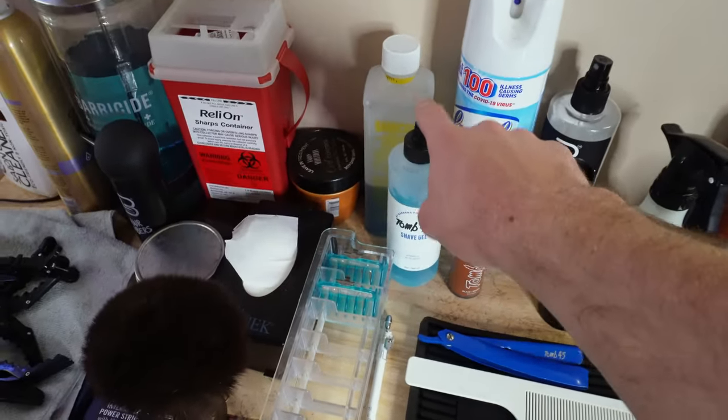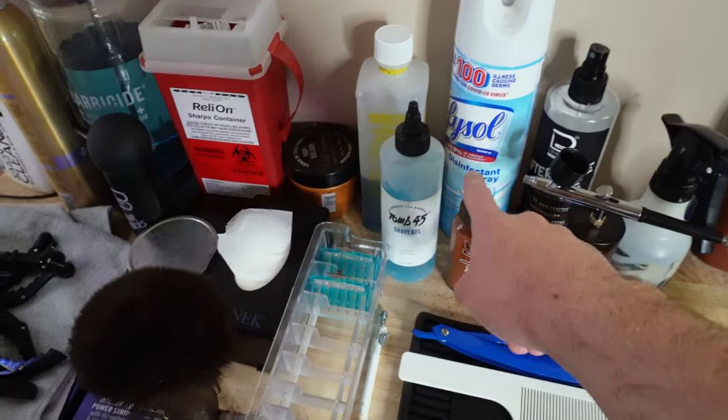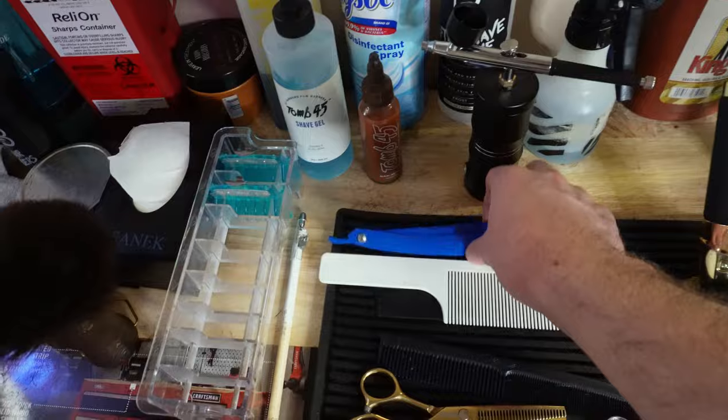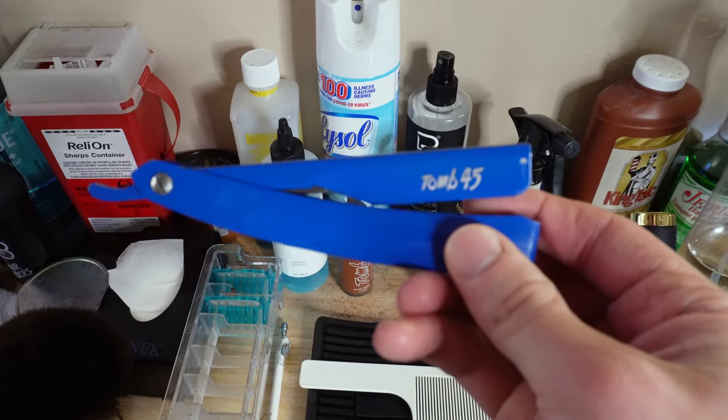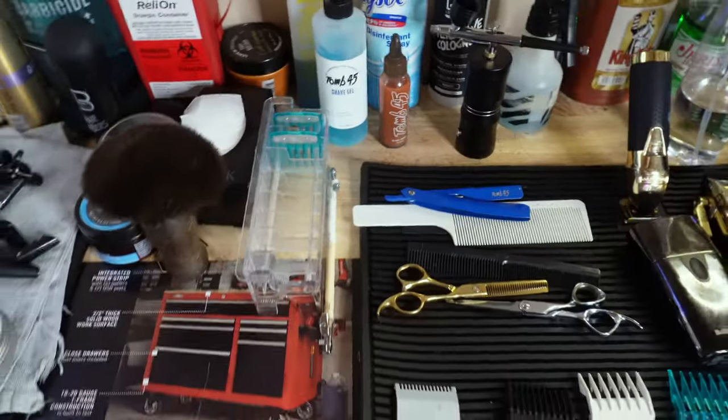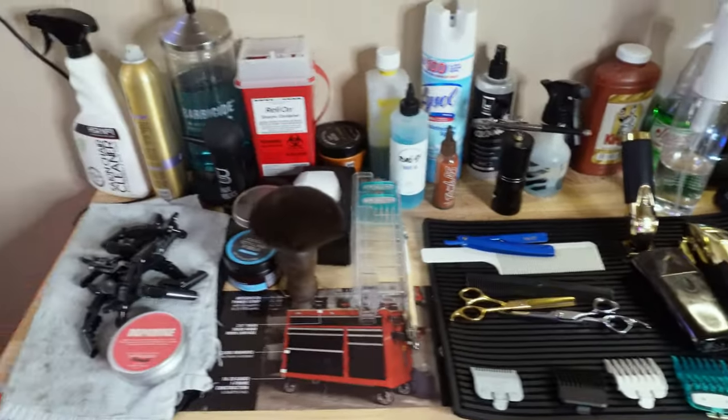I have the Tomb 45 shave gel, the Tomb 45 no-drip enhancement, and my personal favorite straight razor — the Tomb 45 triple cartridge razor. My Tomb 45 products are honestly some of my favorite products on the station — they do really well.